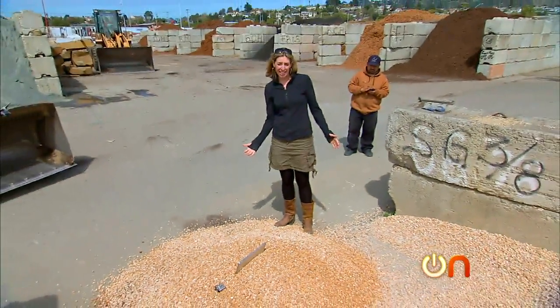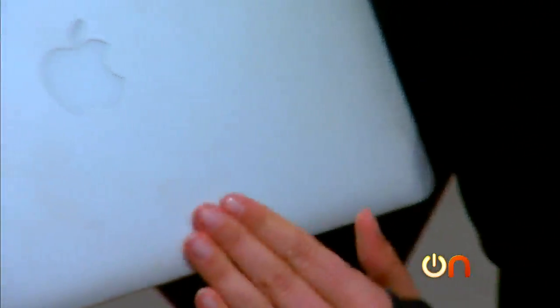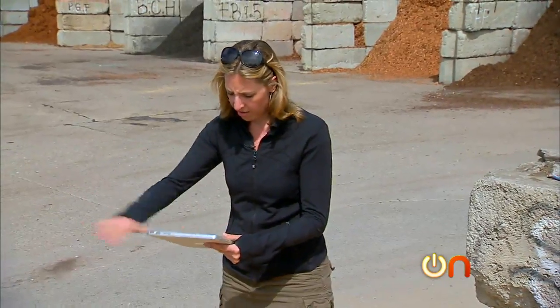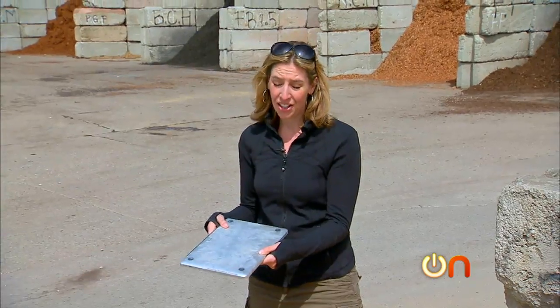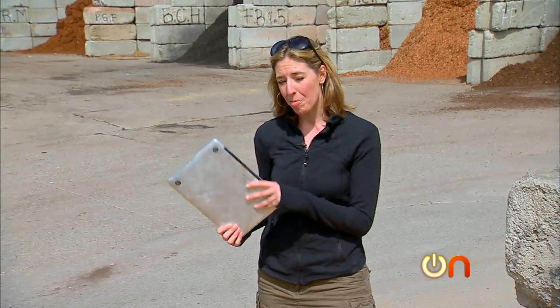I'm betting that it's a little bit scratched up. Certainly dusty. Yeah, we have some scratching, we have a lot of dirt. I got to say, this is not nearly as bad as I thought it was going to be. It turns out a little bit tougher than I thought, at least in the scratch department.